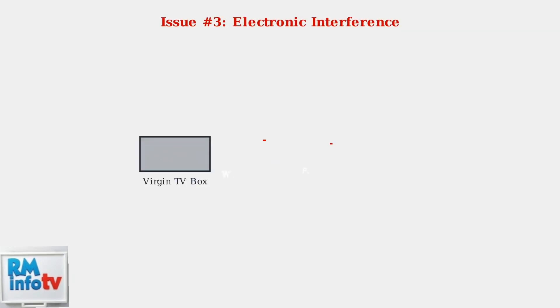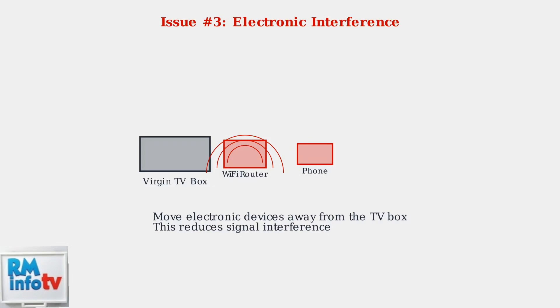Finally, consider electronic interference. Other devices like Wi-Fi routers or mobile phones can interfere with the infrared signal. Try moving these devices away from your Virgin TV box to improve remote performance.